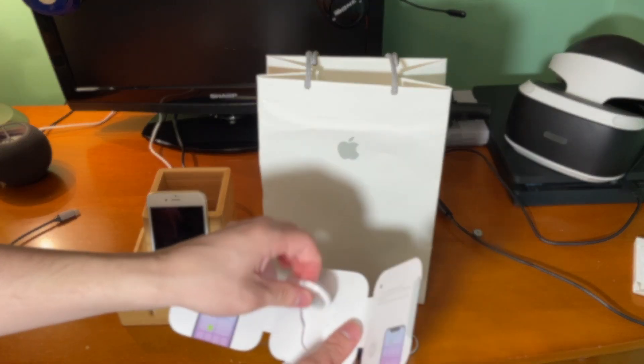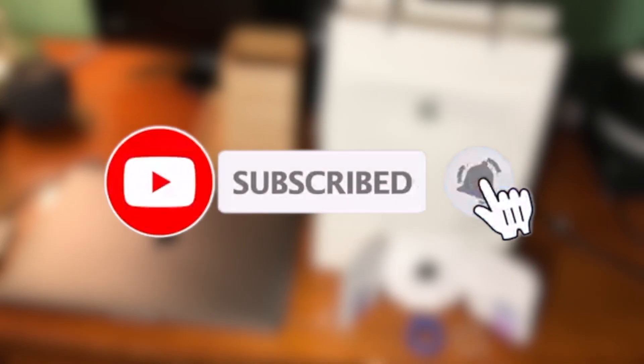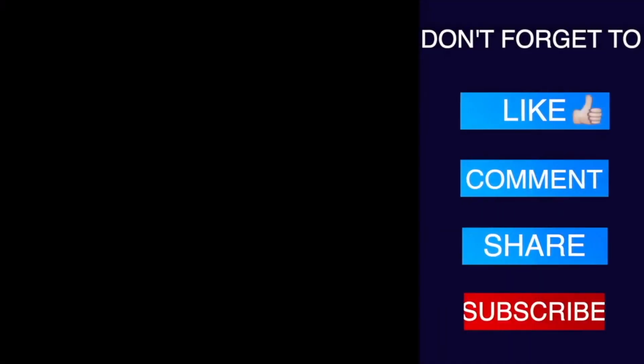That pretty much wraps it up for today's video. If you did enjoy, please make sure to hit that like button, and go ahead and subscribe and hit that post notification bell so you never miss out on a brand new upload. Anyway, thank you guys so much for watching. Have a good one — peace!